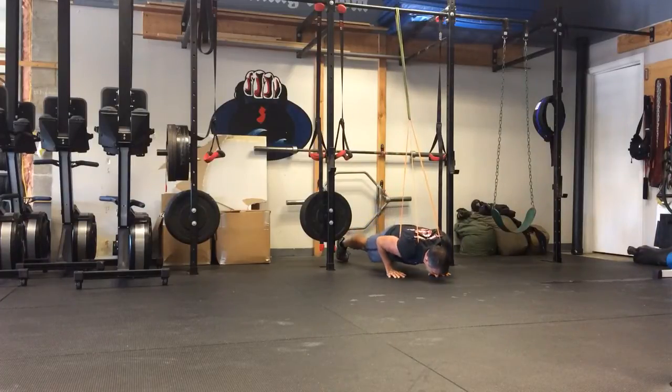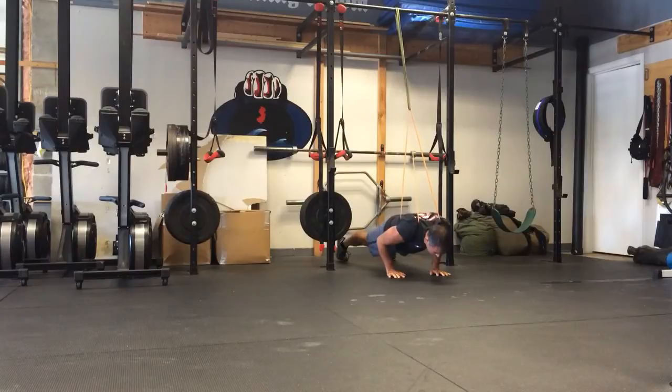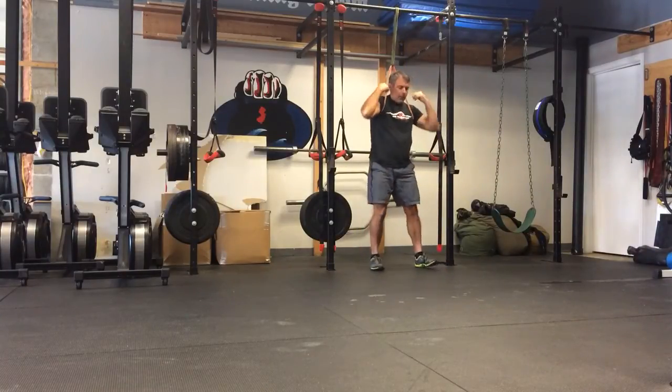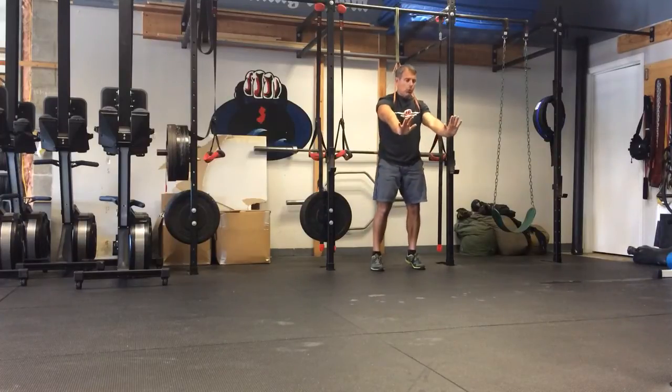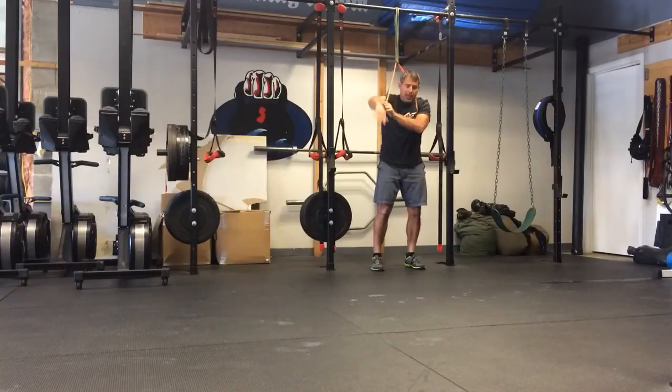Down slowly, keeping your elbows in tight, drive through, lock it out, keeping that full body tension. Stay up on your toes, making sure your shoulders are over your hands, keeping your elbows in tight, maintaining that tension in your body.